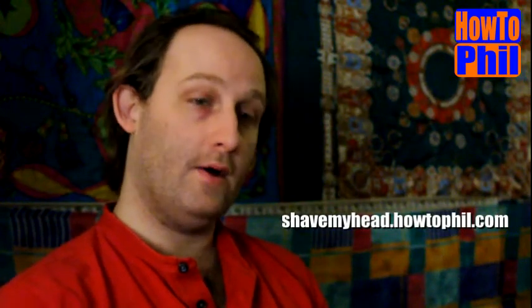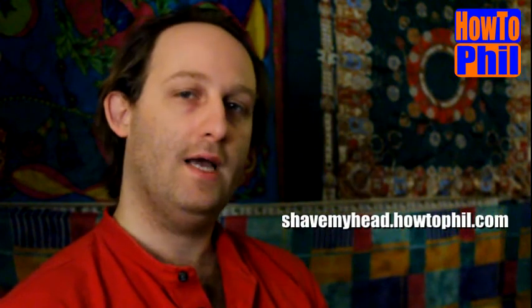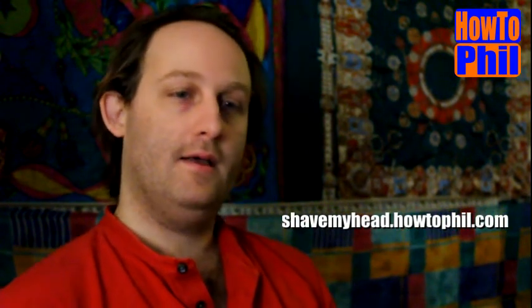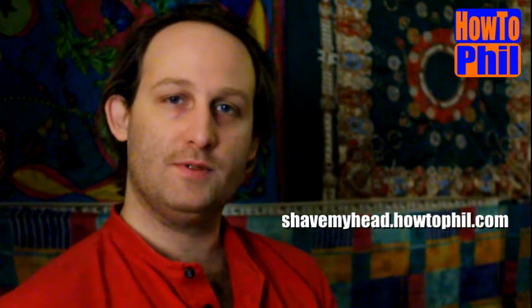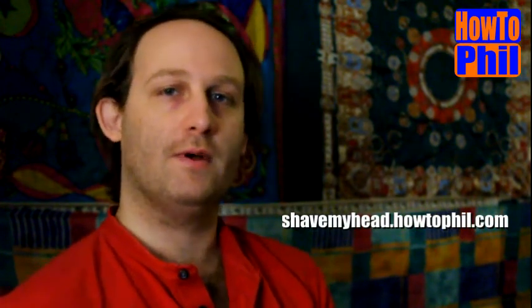Hi, I'm HowToPhil, and right now I'm running a promotion in which if I get a thousand tweets of a particular page, I will shave my head on camera and post it to this account. The website is shavemyhead.howtophil.com, and the link is in the description of this video. There's also a link that will generate the tweet for you and post it directly to your Twitter account.